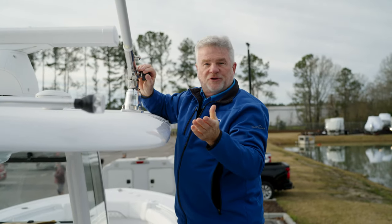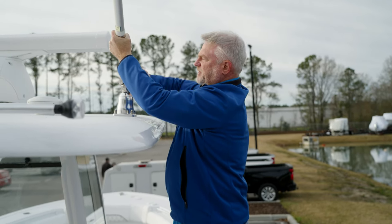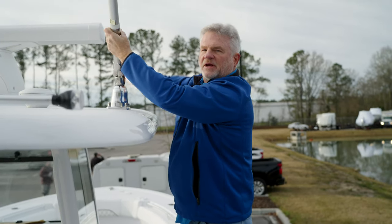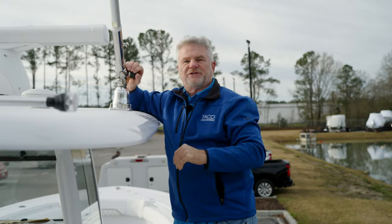Or, if you're going offshore, simply loosen it, push it out, lift it up, get it in a fishing position, and tighten it down. Super simple, very robust product, and you're going to love the utilization of this when you're out offshore fishing.